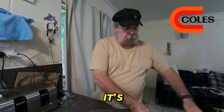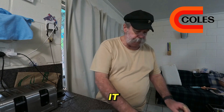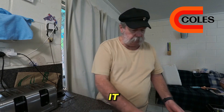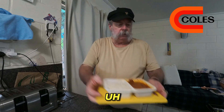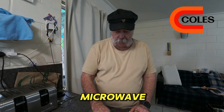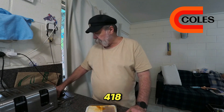It's all nuked and it's hot — really hot. I just ripped the top off it. Have a look at this — there's the rice, there's the butter chicken. Now we need to weigh how much it weighs after coming out of the microwave.